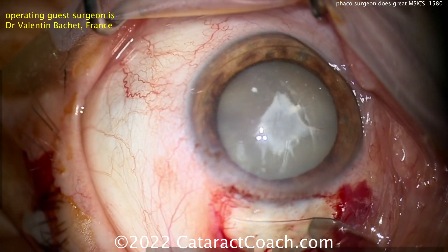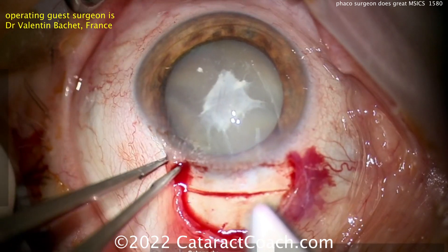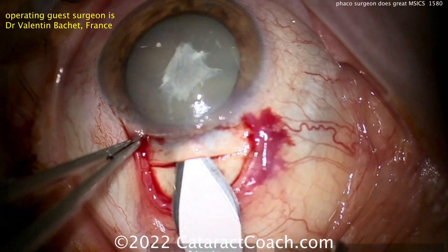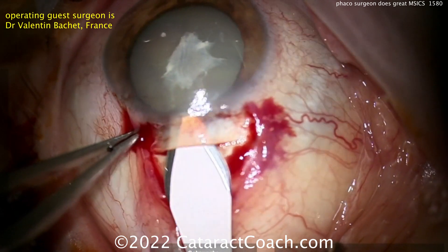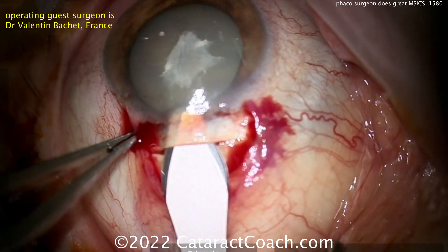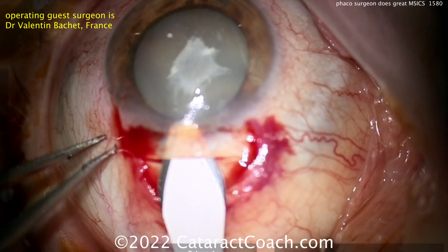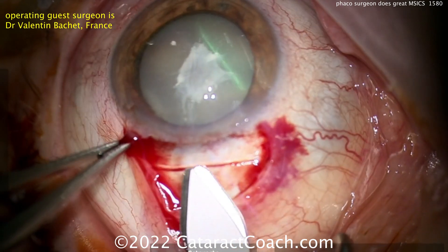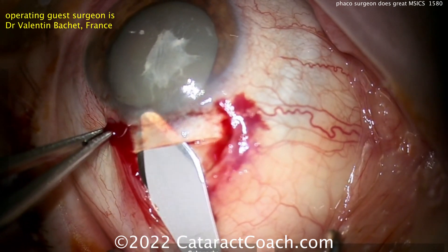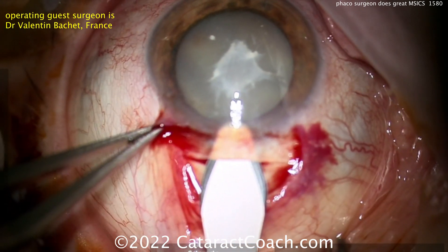Now you make a groove here. I usually use a crescent blade, about half scleral depth. That looks great. That's a good placement too — away from the limbus, about a millimeter and a half to two millimeters. Look at this tunneling — beautiful tunneling — and still not entering the AC. My favorite is a crescent blade for this, but you can certainly use this blade as well. You want to keep that incision very nicely shelved, about half scleral depth.